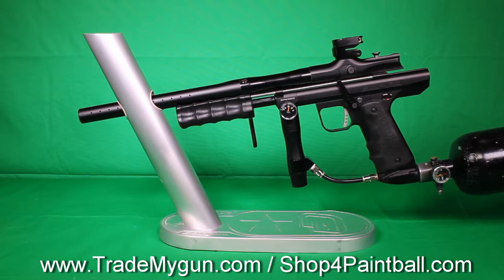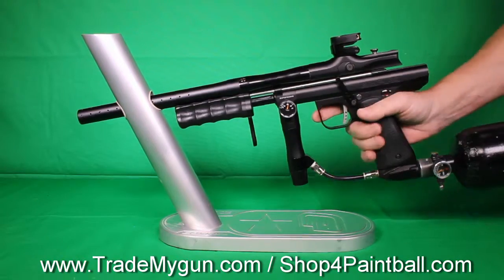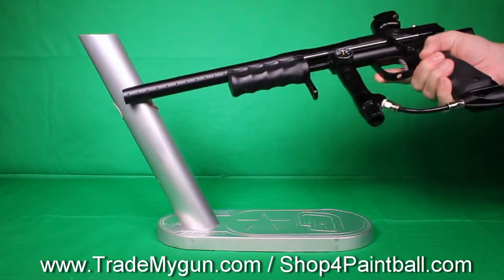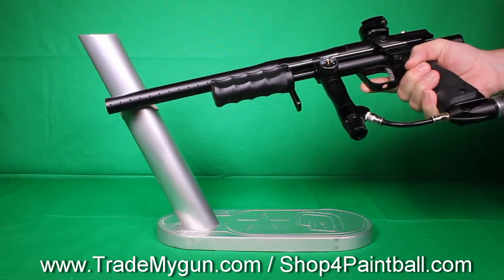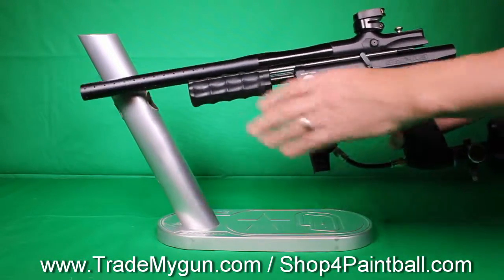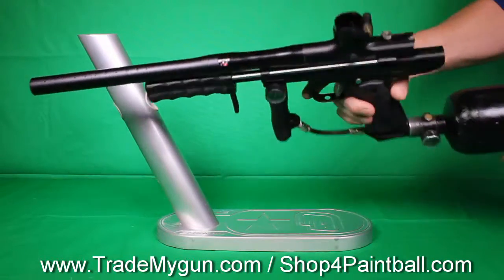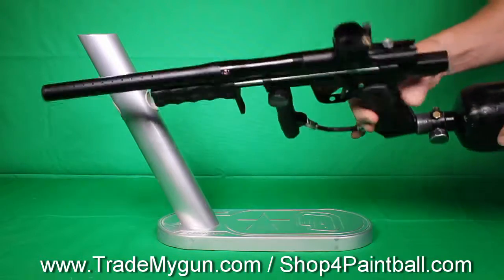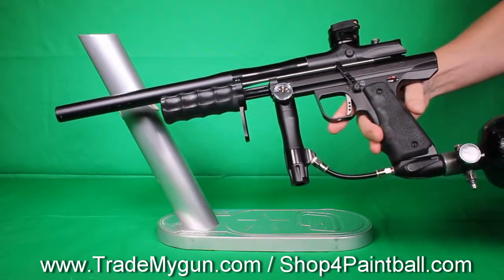Alright, so here we've got a really nice black sniper pump. This gun shoots great, it's in really good condition. It's got the box with all the goods. Check out the description on this item at Trade My Gun.